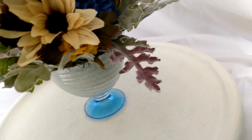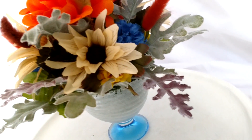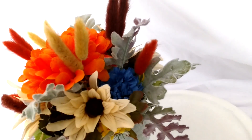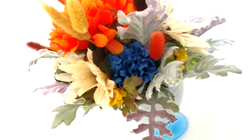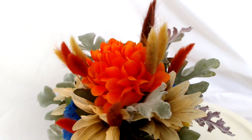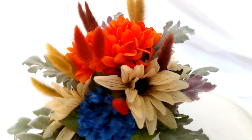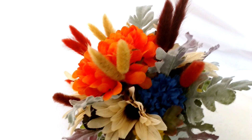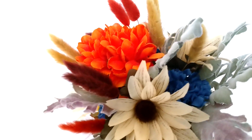I found these beautiful flocked lamb's ear looking leaves and put them in, then mixed in some tan sunflowers. I had to add some blue since the glass is blue, so I put in some beautiful little blue carnations. Then I have a couple of orange dahlias on top, and to give it some extra oomph I put in these cute little pussy willow cat tail dried flower stems.